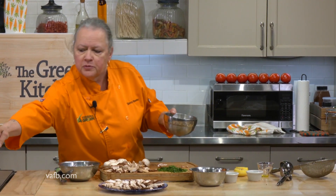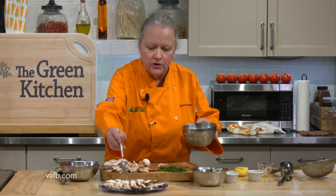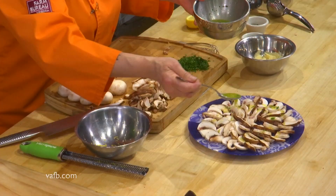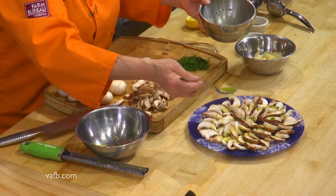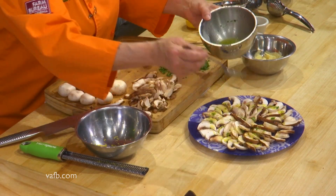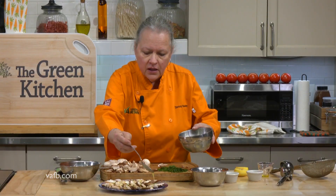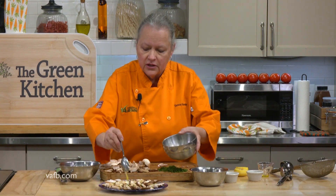I'm going to grab a spoon and drizzle this dressing over the beautiful mushrooms — you could pour it if you wanted, but you might overdo it. You can see the mushrooms are starting to pick up a gorgeous color. With that lemon, this is just such a bright salad. How much dressing to use depends on you — you might want a little more or less. Knowing how much I like lemon, we tend to use all of it, and as you can see, it's all done.